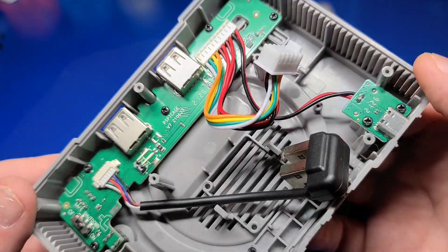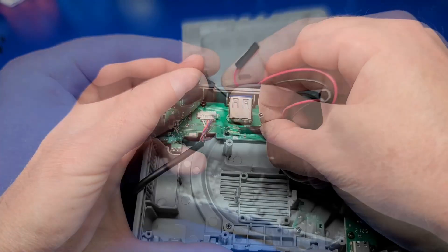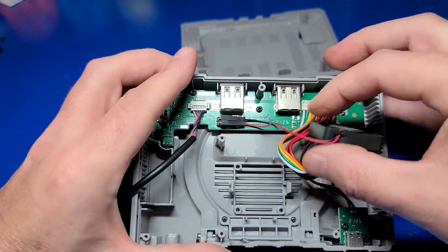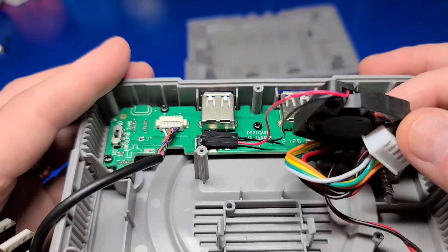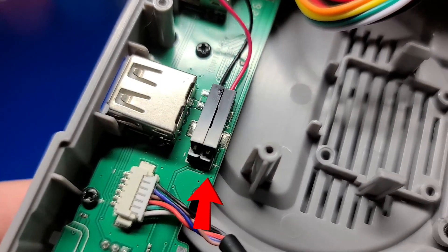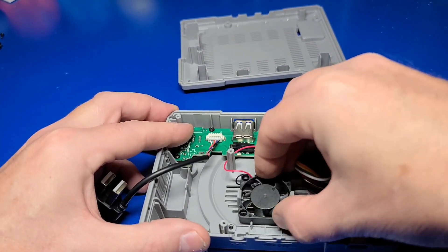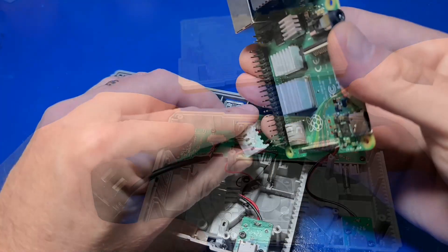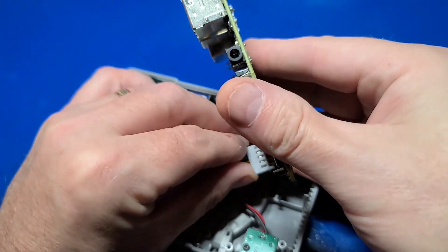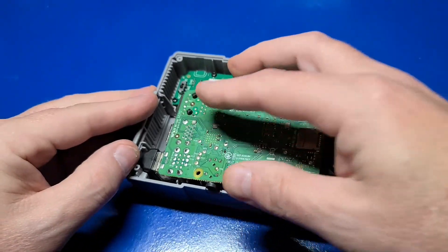Here's where the fan connects. To connect the fan, take the black or negative line and plug it into the far terminal, and the red or positive terminal into the other one. There is a silk screen indicator as to which one goes where — there's the positive and there's the negative. The fan itself simply snaps into place. Now we'll plug this connector into the GPIO pins, which can really only go one way, and we'll do the same for the USB 2.0 ports.